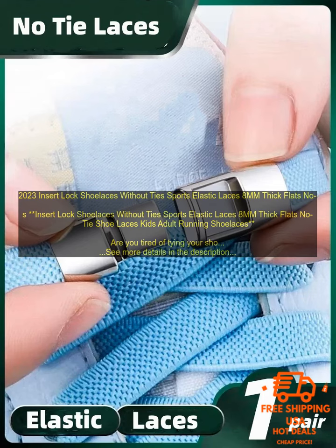Are you tired of tying your shoelaces every day? Do you find it difficult to get your shoes tied just right? Or do they come undone throughout the day? If so, then you need to try Insert Lock Shoelaces.